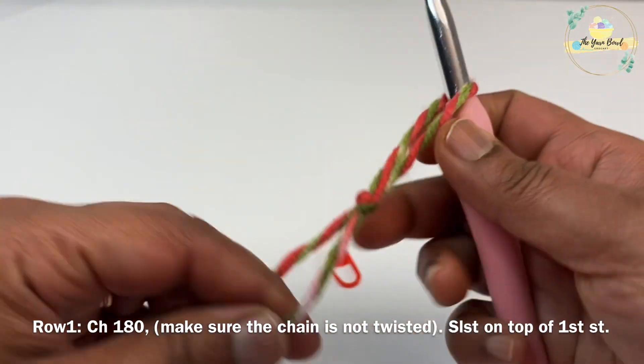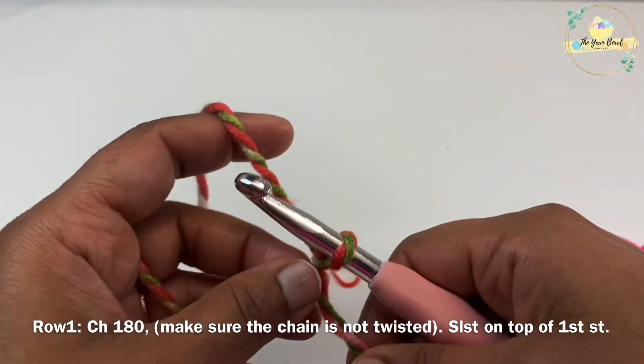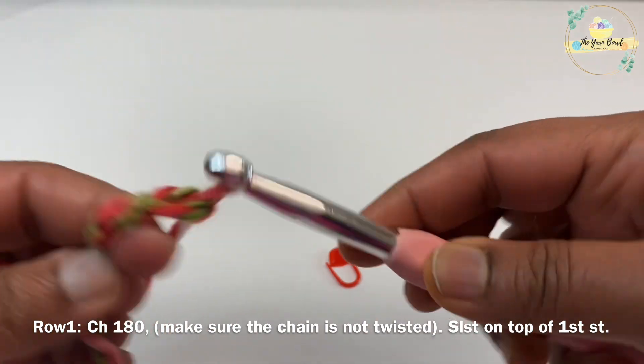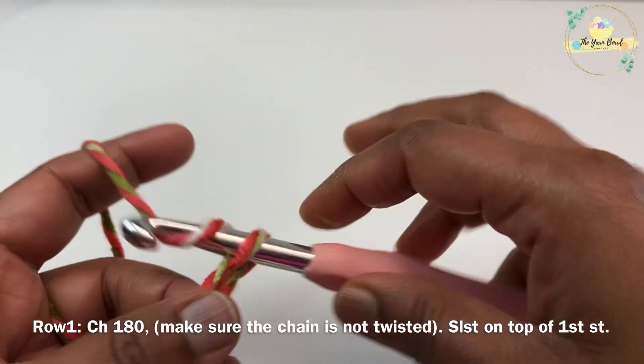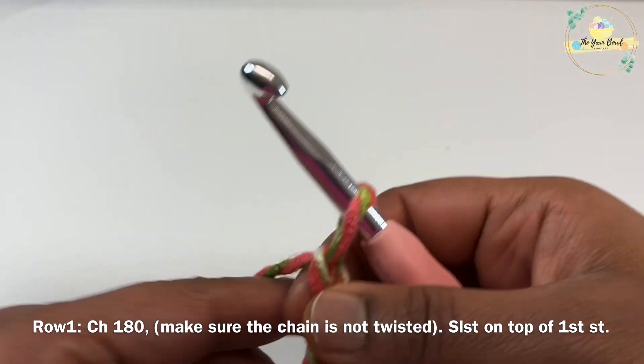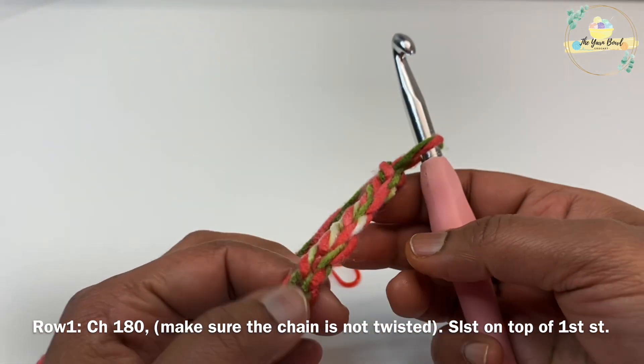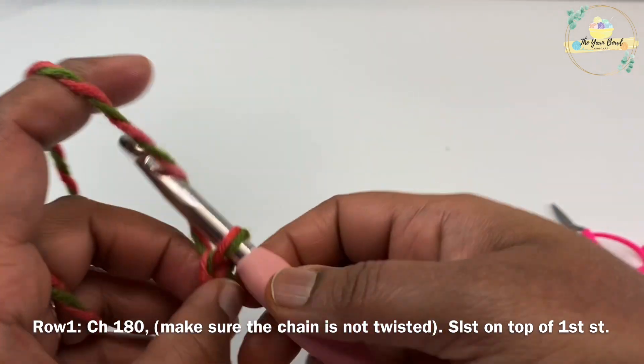Round one is our foundation round. I'm going to work a slip knot and then work 180 chains. Go ahead and work 180 chains and I'll meet you once we complete making 180 chains.